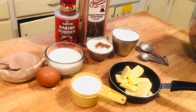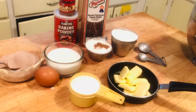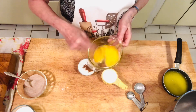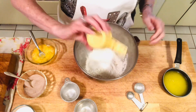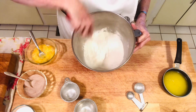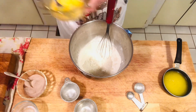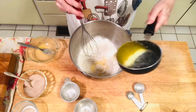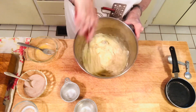First, mix all your dry ingredients together, then add your wet ingredients. Your oven should be preheated to 350 degrees Fahrenheit. Partially beat your egg, then put all the dry ingredients — the flour, nutmeg, salt, baking powder, and sugar — into your mixing bowl and whisk everything together until well mixed. After that, add your warm milk, your egg mixture, and your five tablespoons of melted butter. Mix everything together and that's your batter.